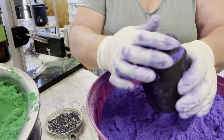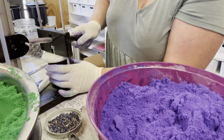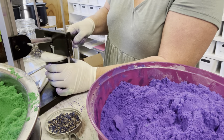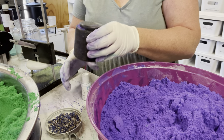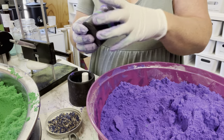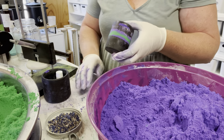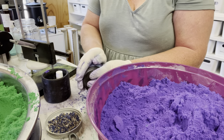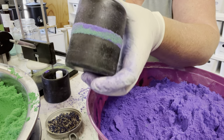We'll pop the lid on, squish this down — this will be my first tester. All of mine get weighed, every single one. Because I have two colors, I'm not going to shake it over the top — I'll shake it over the bench and wipe that down later. Then just wipe around the edges to get the satin ring.